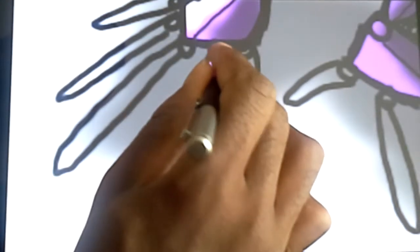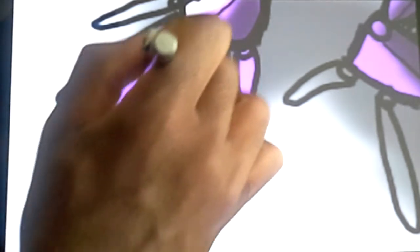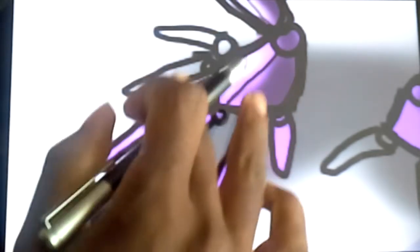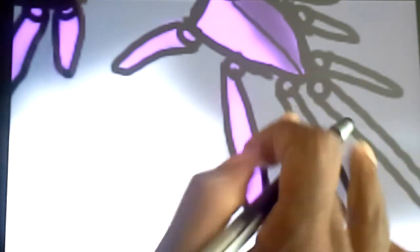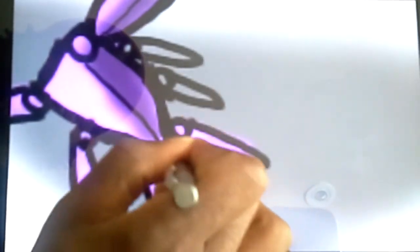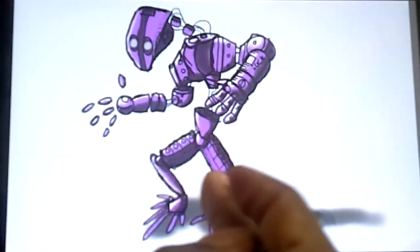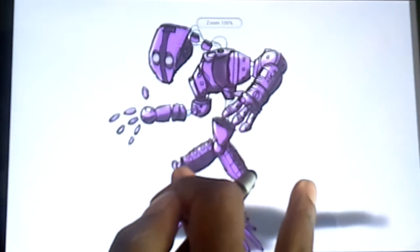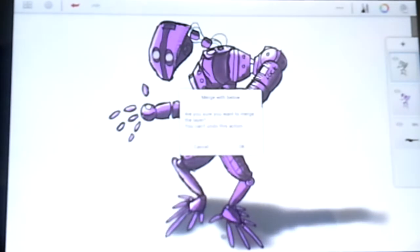Before we wrap this video up I just want to show you guys something really cool with the blur tool — something that can help speed up your progress and help you get a really cool effect in a very short amount of time. Let's finish coloring that in and color all of these in. So now I'm going to show you a really cool thing — we're actually going to make it look like he's standing in water.